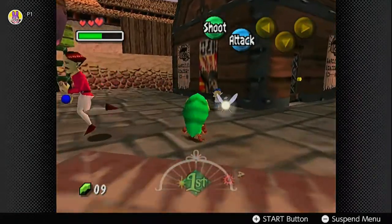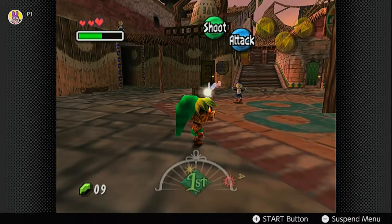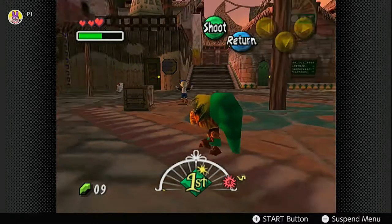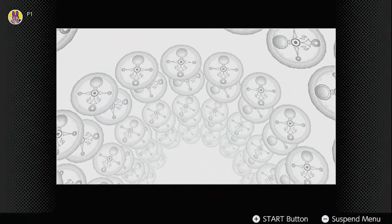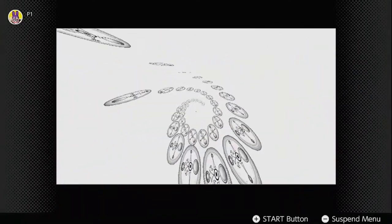This first cycle doesn't have any intense issues, but catching the Bomber Kids is a good showcase of how hard it can be to aim and how the controls just won't register inputs every once in a while, which makes doing actions quickly a real pain. With the Ocarina of Time shoved safely in my tunic, we can officially say that the first cycle has gone without any issues — except I forgot to record the wheel cam.